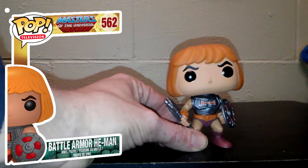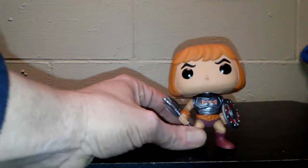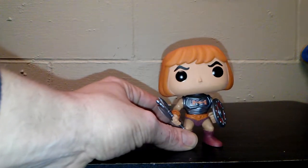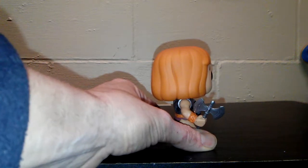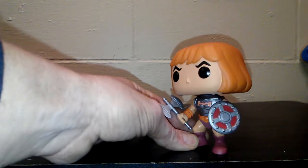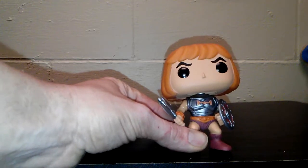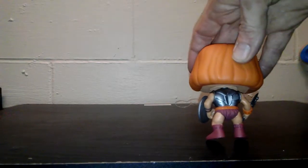Next up is Adam, or He-Man as most people know him. I have to hold him here because he's kind of top heavy. He's in his battle armor without the Sword of Grayskull — he's got the battle axe. For the longest time when I was a kid, I knew he had the sword but I preferred him having the battle axe. I like the shield — the shield has really good detail. And once again they did a very good job of keeping it with the classic 80s style.